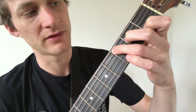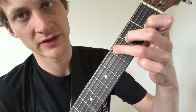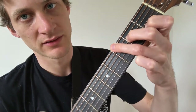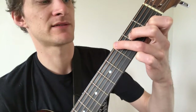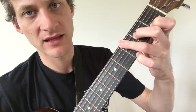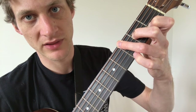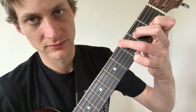In Freight Train, the C chord is slightly different. We move the ring finger down a string to the sixth string, so it's actually playing a G in the bass instead of a C. The other change is that the pinky is used — we put it down on the third fret of the high E string.